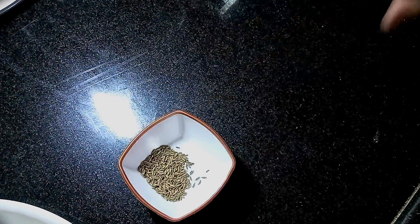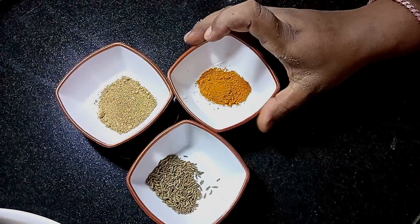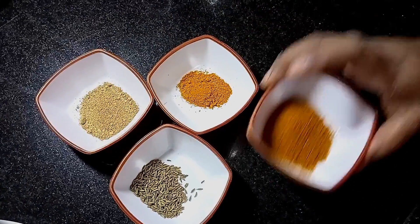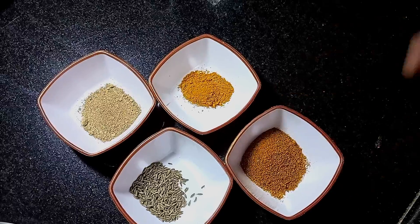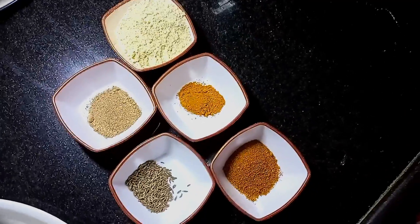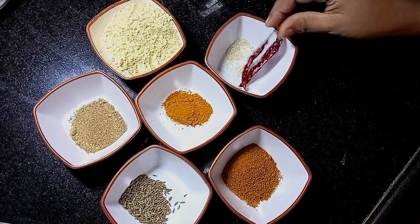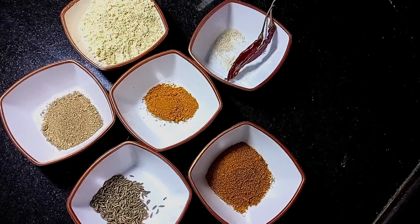The ingredients are: Jira, Amchur powder, 1 small Chimash Haldi powder, Dhania powder, roast 1 katoori Besan, and 2 Sabut Laal Mirch.